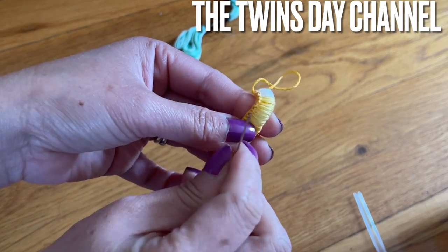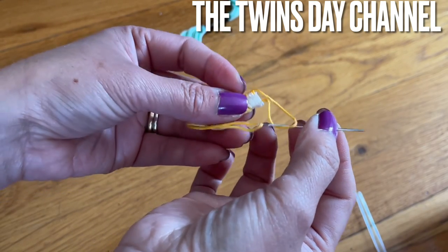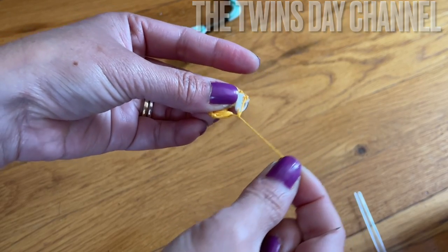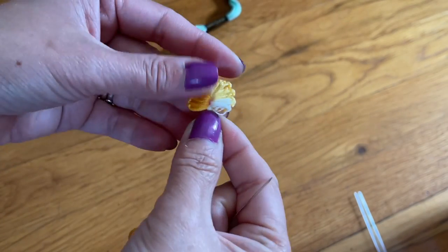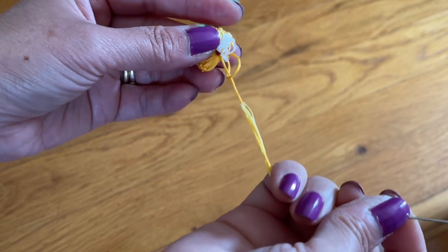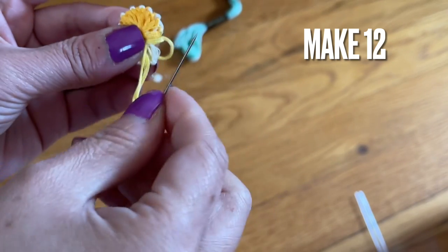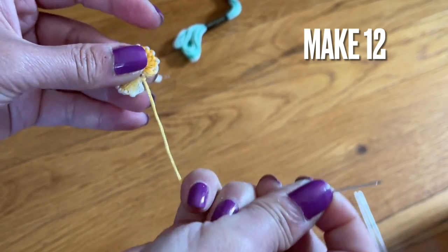Get the needle — you see the loop of the string is still here — go ahead and grab this one. Get the needle, go through the loop, and then from here gently pull, gently pull, until everything is spread like a fan like this. Go ahead and go to this hole here, make a loop right here and pull. When you see you're going to go to the next hole, make a loop. This loop right here — you come out — you're going to make 11 more.